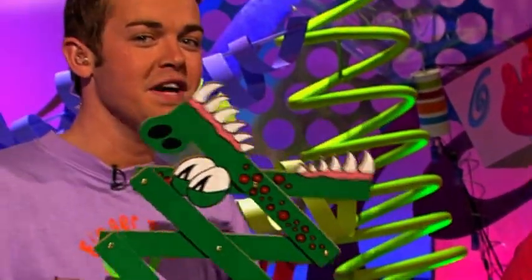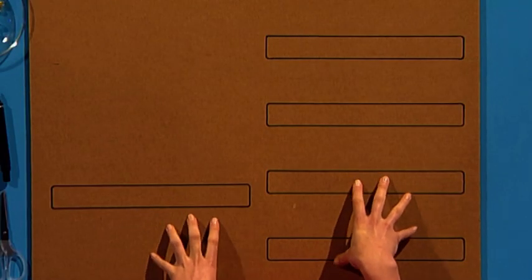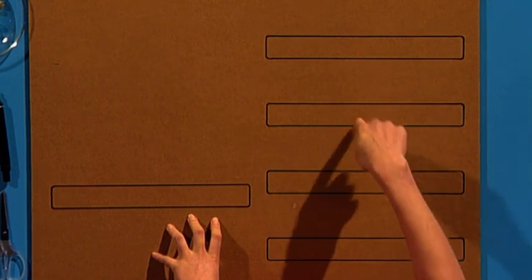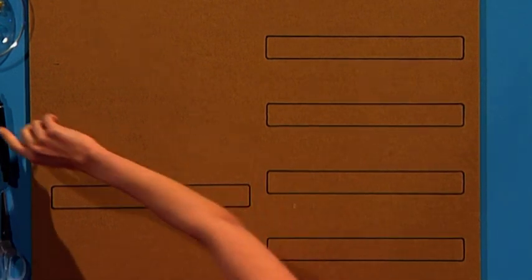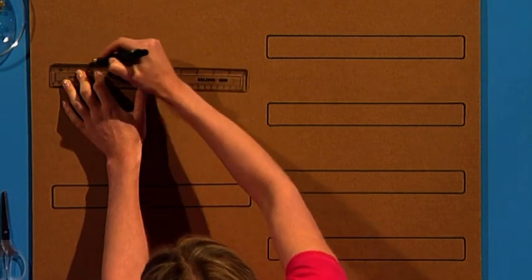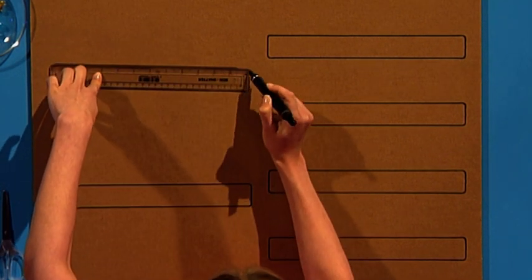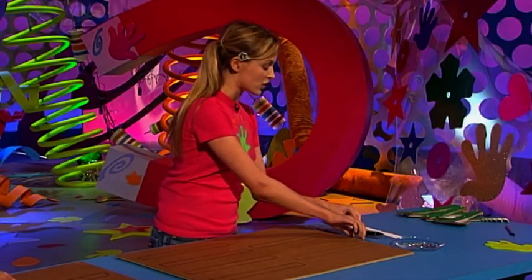This is the part of the program where we show you how to make something that's just for fun, and today's fun fingertip is this guy — the stretchy jaws. All you need to do is get a nice strong piece of card. Draw around a ruler six times; I've already drawn five so just draw the last one on, and it's quite important to leave a nice big gap between your last two ruler shapes.